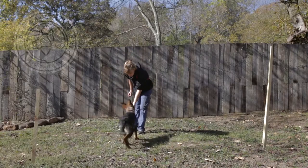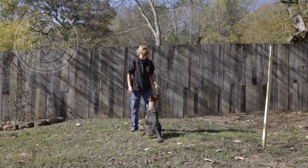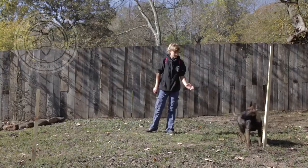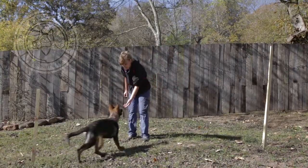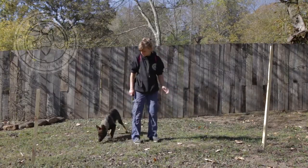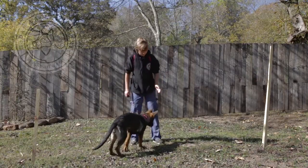This puppy is about 17 weeks old and it's a little more advanced in training. This is a really simple game you can play with your dog in your yard. We just put two wooden stick poles in the yard and the handler is teaching the dog to go around the poles to get rewarded.